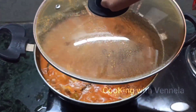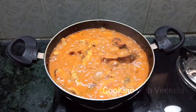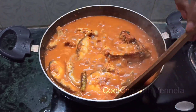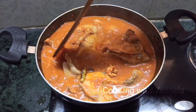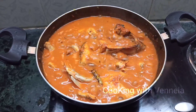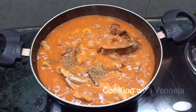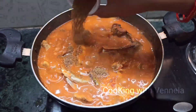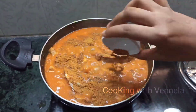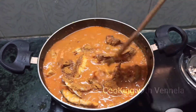The curry is almost done. Add 1 teaspoon of salt. This sauce is also a mixture of salt.